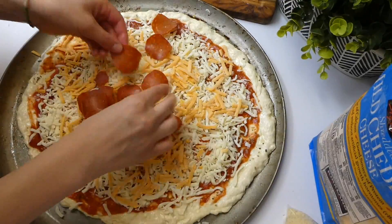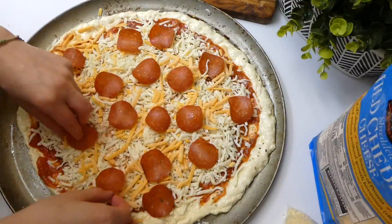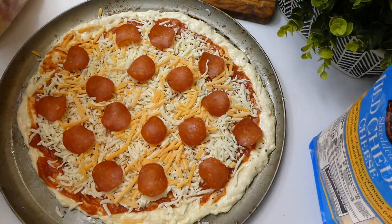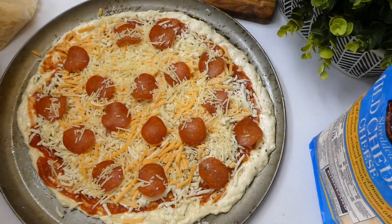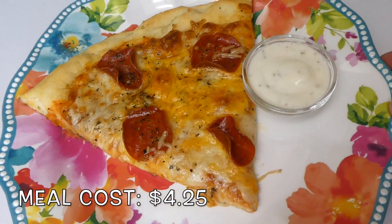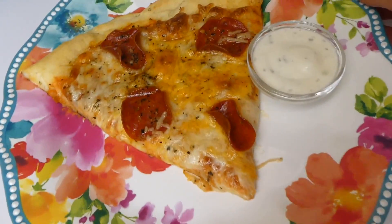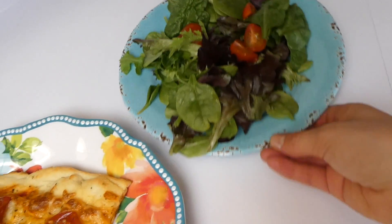I added some turkey pepperoni on top — I do prefer normal pepperoni, I just didn't think this had enough flavor. I sprinkled some more cheese on top because you can never have enough cheese, and then a little Italian seasoning for added flavor. Here is my plate all plated up, served alongside a little ranch to dip the pizza in and a side salad. This dough was so good — I do recommend it.